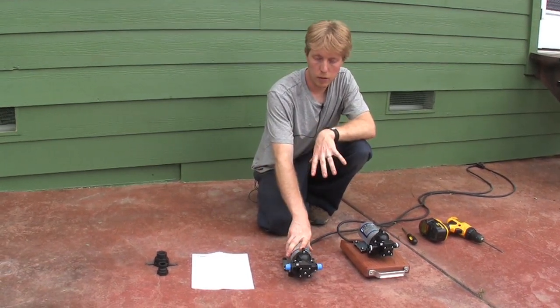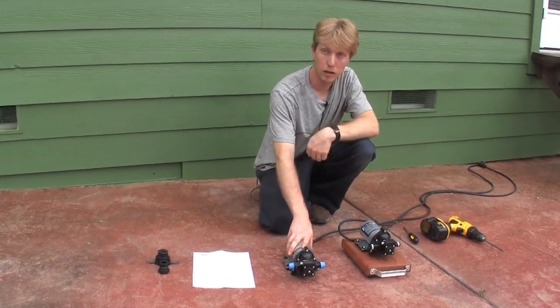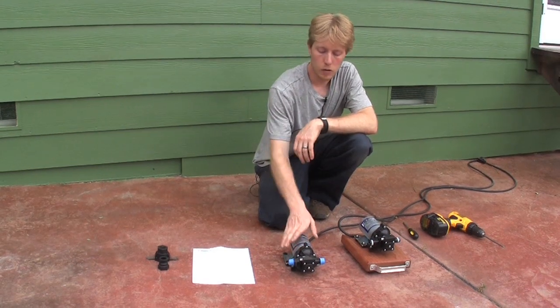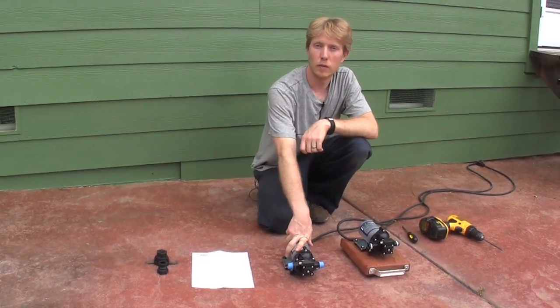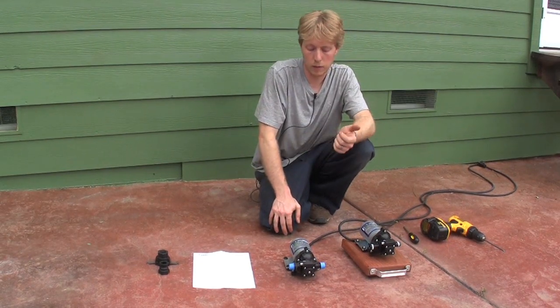The ones we have here are three-and-a-half gallon per minute AC spray pumps, meaning they'll plug directly into a wall outlet at home. SureFlow also makes 12-volt versions that can run off of a battery, a solar-powered battery, or a vehicle's battery.